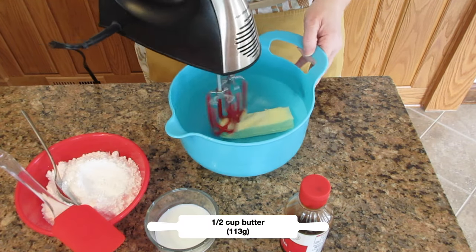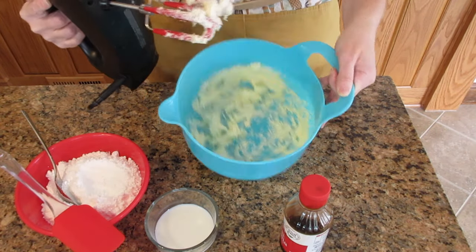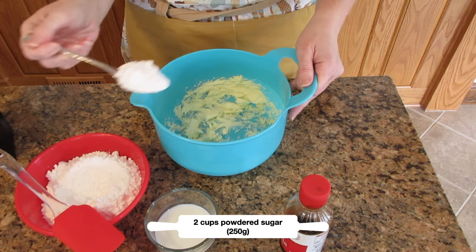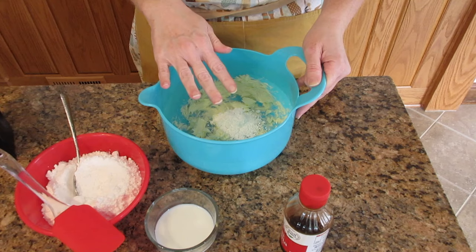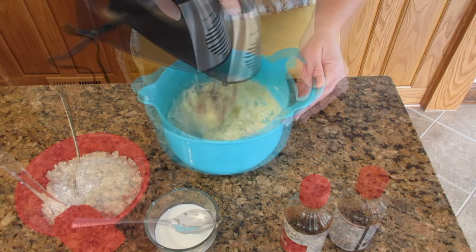Start off with some softened butter — a half a cup or 113 grams, that's usually one stick in American. Beat it until it is smooth, then add in two cups of powdered sugar, 250 grams, a heaping tablespoon at a time. You don't want to add it all at once because it becomes a crumbly mess and will get all over the countertop.